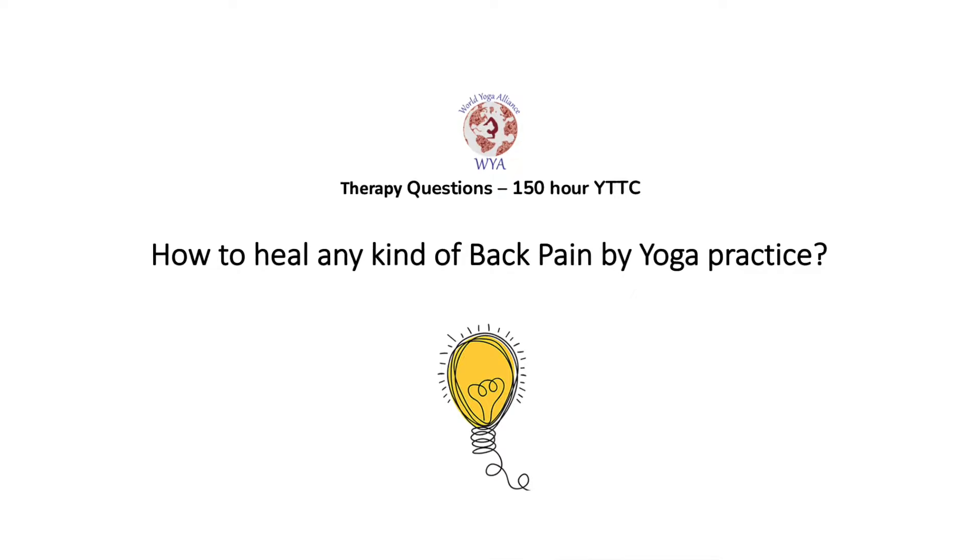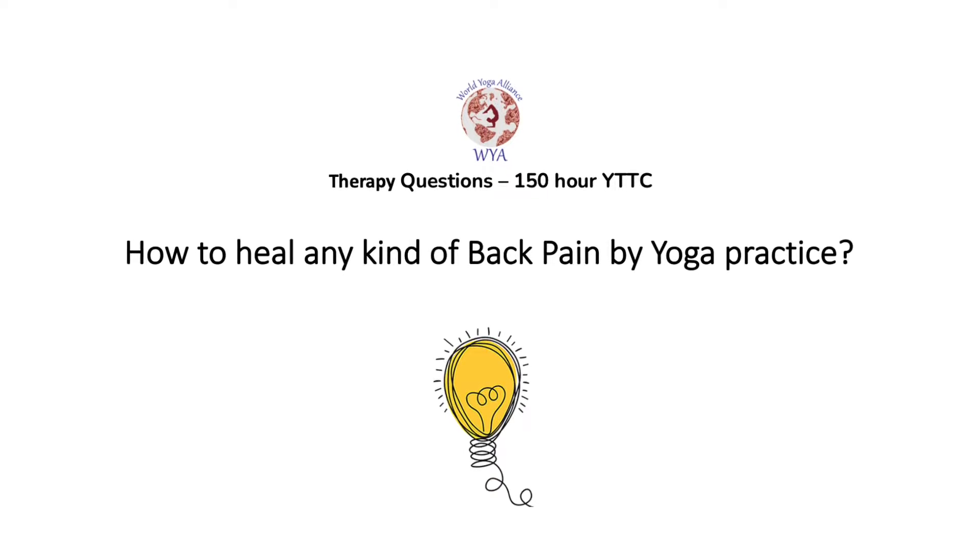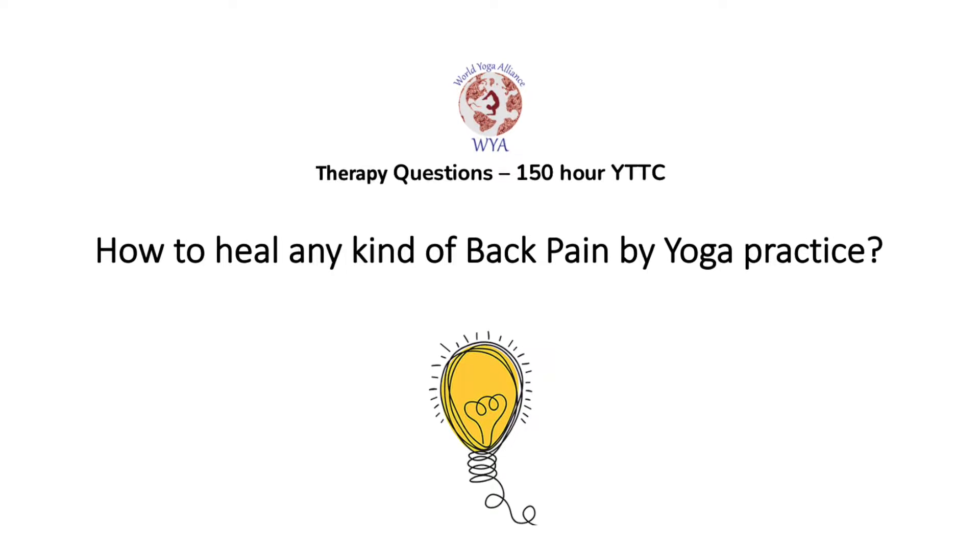Question one: How to heal any kind of back pain by yoga practice? The answer is very simple — we need to first observe the reason for the back pain. Then for yoga practice, we focus on only basic back bending and twisting. That's it. We need to focus only on these two things to heal any kind of back pain.